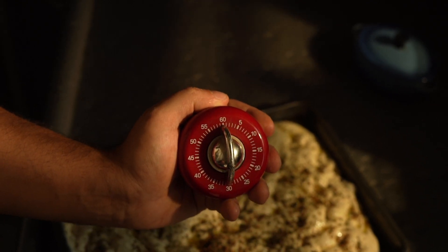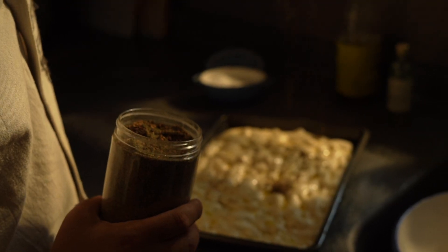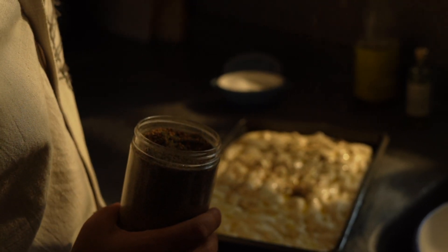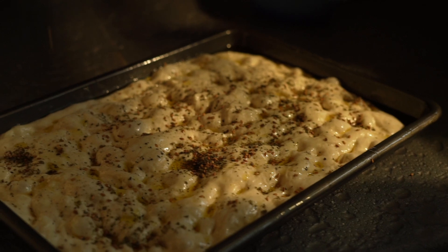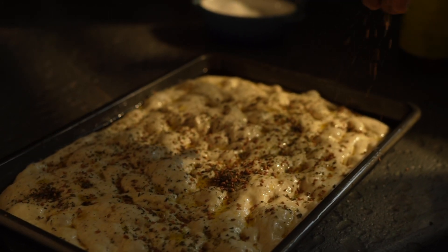A lot of people make their focaccia in a really standard and basic way, lacking anything advanced. I've put together some of the advanced techniques for making it the absolute best possible way.